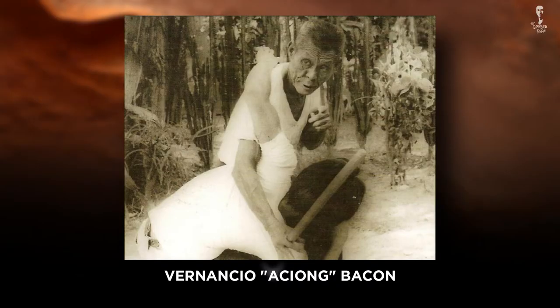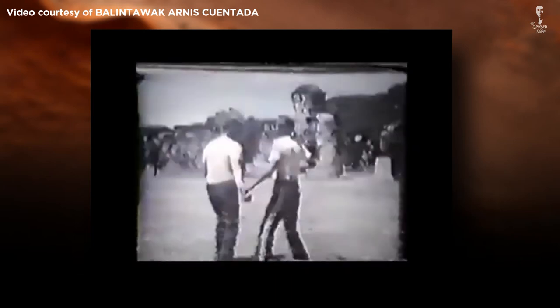Developed in the 1950s and widely attributed to the martial artist Anciong Bacon, Balintawak Eskrima is a variant of the Filipino weapon-based fighting style Eskrima, also known as Arnis.